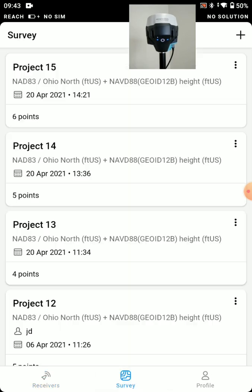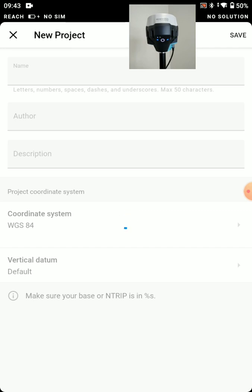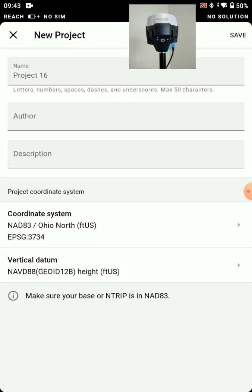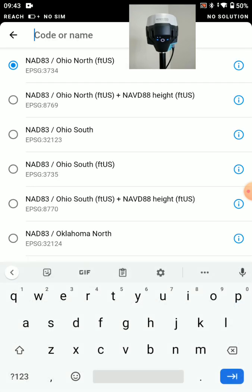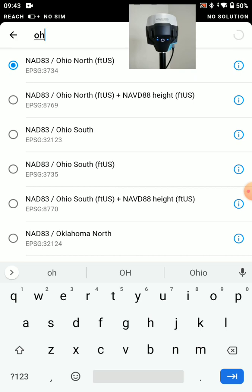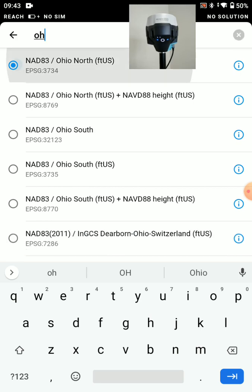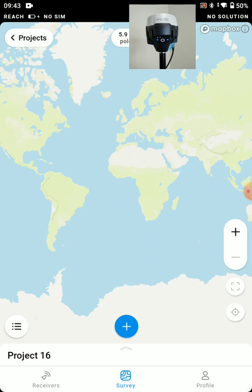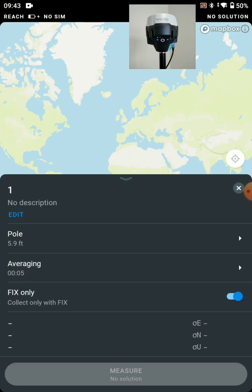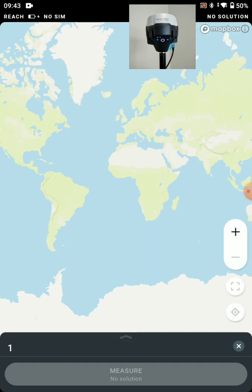Let's show you what it looks like to start a new survey. We'll press the Add button to start a new project — Project 16. For coordinate system, there's basically every coordinate system you could want. I'm here in northeastern Ohio, so I'm going to use Ohio North in survey feet and Geoid 12B. Geoid 18 is available as well. We can save that — there's our new project. From here I can add a measured point once I'm actually receiving corrections.